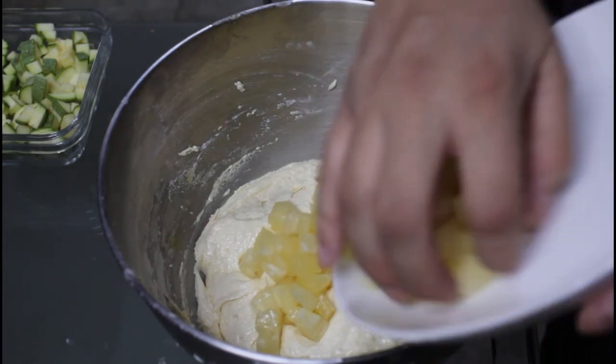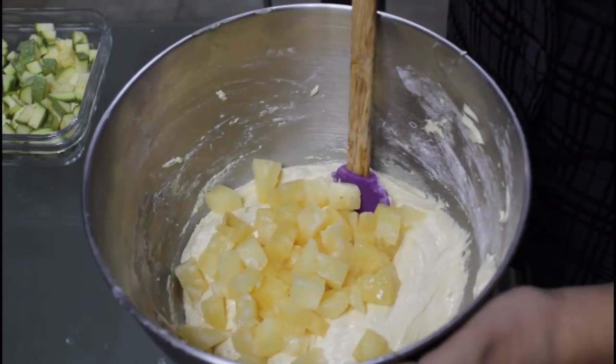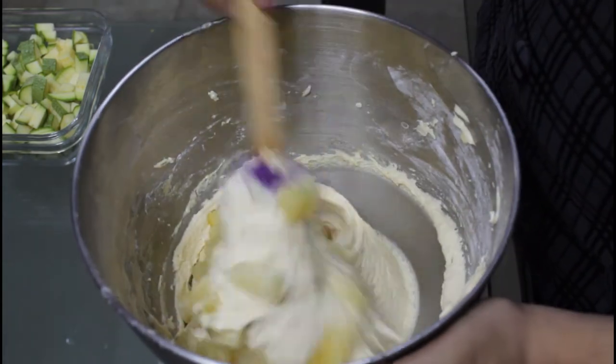Time to add the zucchini and the pineapple to the dough. Do it carefully — you want all those bubbles, all of them!